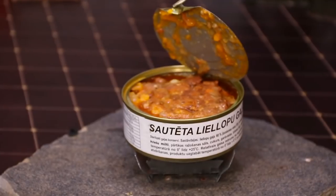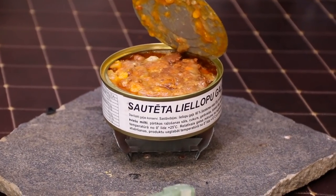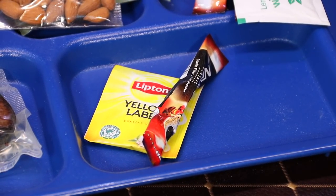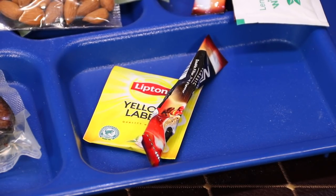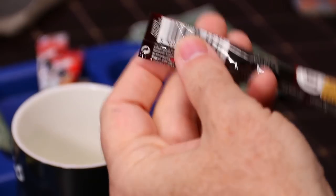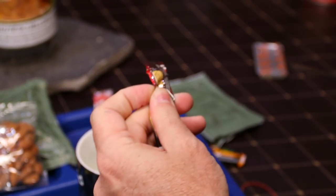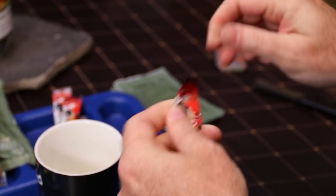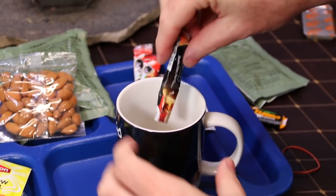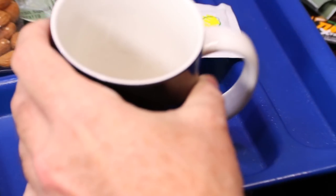We've got our beef bubbling up there — it won't take long, it'll get to temperature really quick. Next up we need to make our tea and some coffee. Nathan did not bring the coffee cups down here, but somebody did. Make a little bit for Philip here. It's freeze-dried but definitely dark — very small ground.